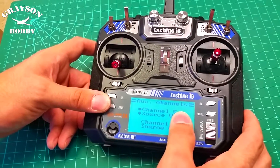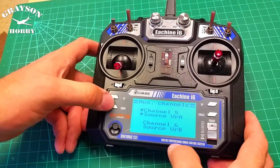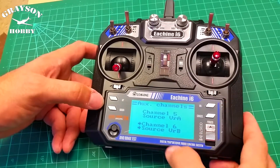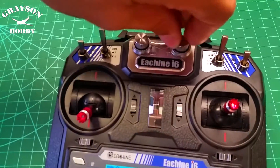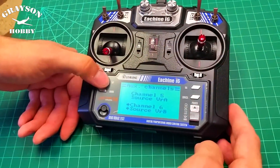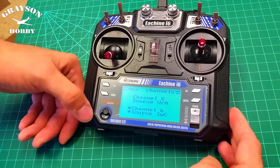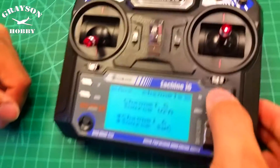Channel 5 I do not believe is used from the factory. Channel 6 — hit OK — Channel 6 is defaulted on this particular model to VRB, which is the right dial. If you want to, you can change it to switch C, that's the other one people have used, or you can do B — but repositioning is the way to go on this one if I remember correctly.